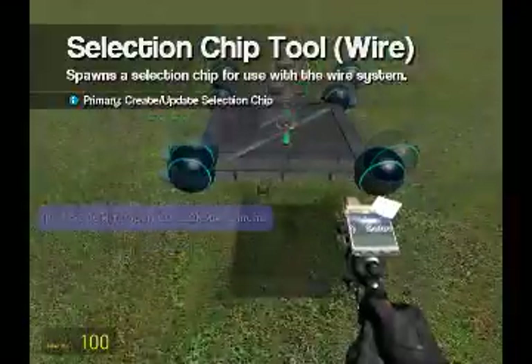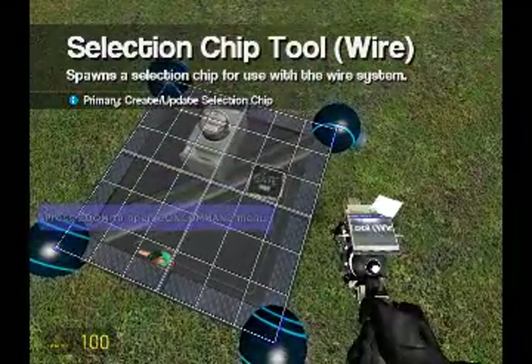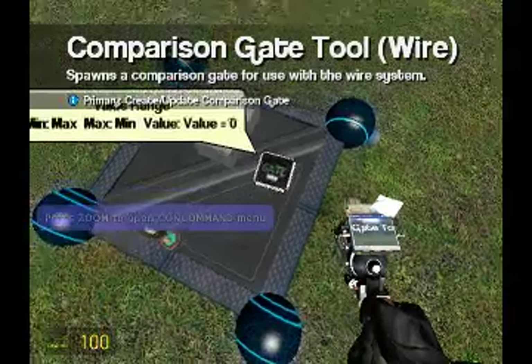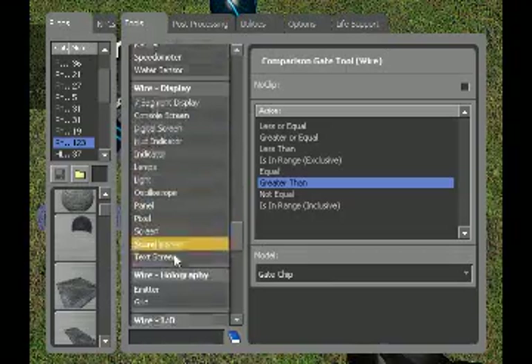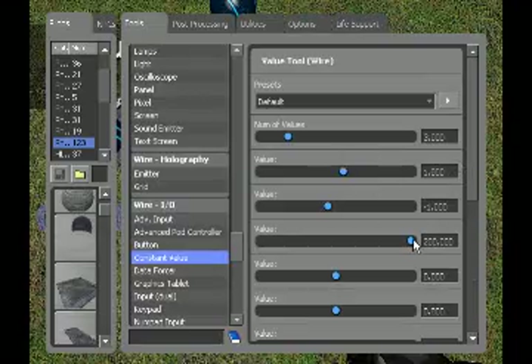Gate selection — go to value range. You're going to need a greater than gate, and you're going to need a constant value gate. Three values: one, negative one, and two hundred.